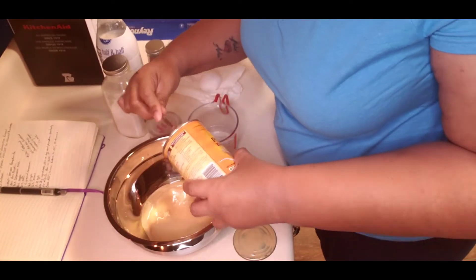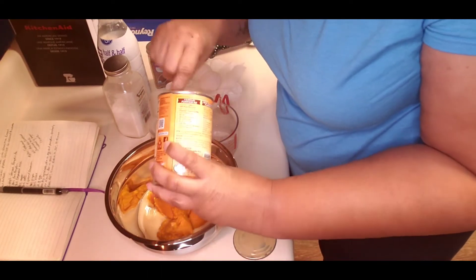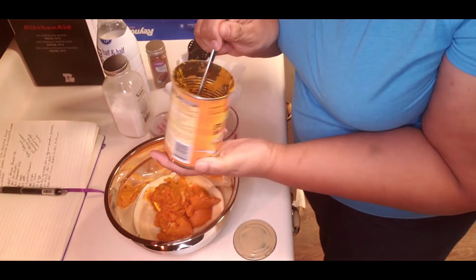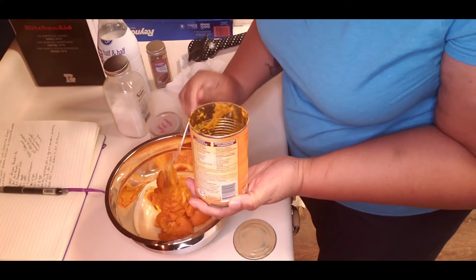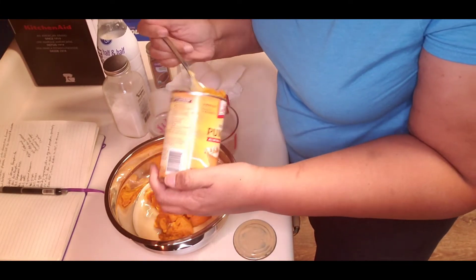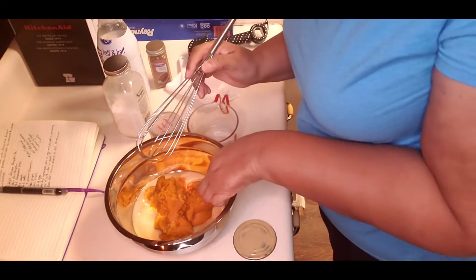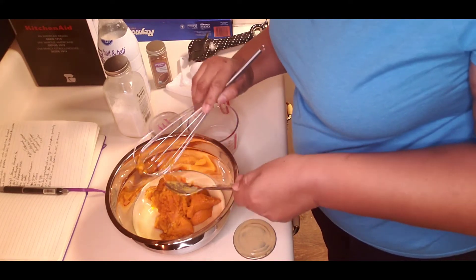Okay, and here's my pumpkin — I'm just dumping everything in and mixing it all up. Get as much as you can out of the can, because like I heard somebody say, you paid for it. The Libby's brand is about two dollars, whereas the store brand is like 90 cents, so you definitely want to get it all out. Leave nobody behind!